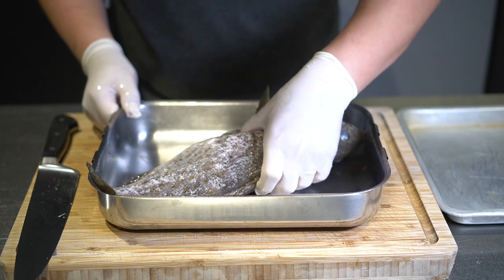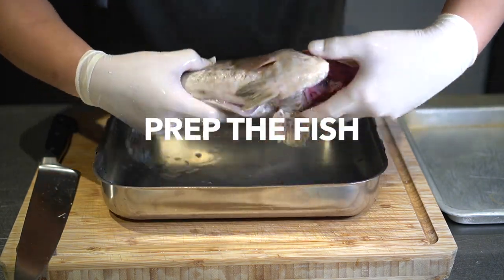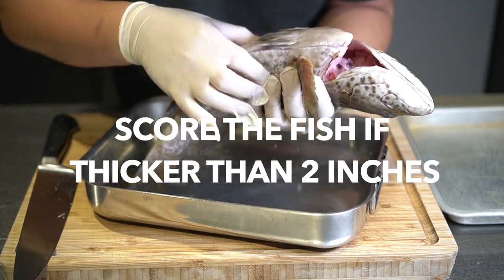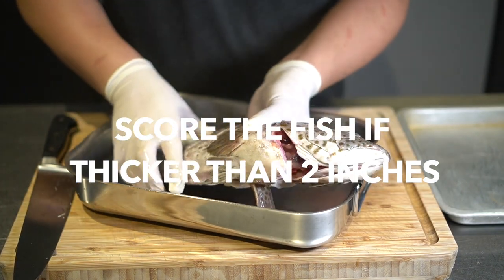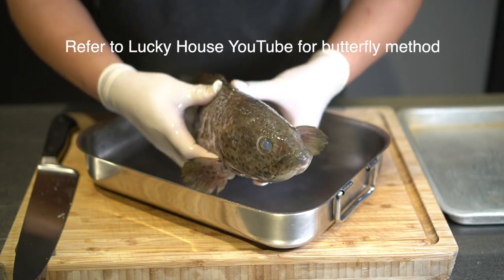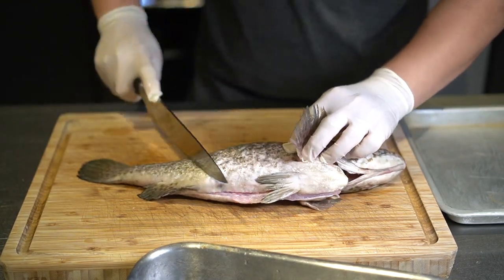I've got a nice grouper for tonight. The thing about steamed fish is that you need to cook it evenly. If any fish is thicker than about two inches, you just want to give it a few slices so it cooks more evenly. If it's larger you'd want to butterfly it — you can watch a Lucky House YouTube video for that. I'll give this one some scoring so it cooks evenly.